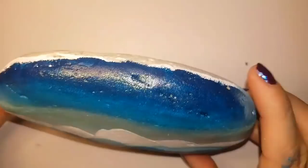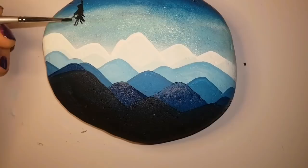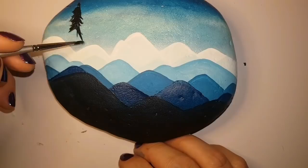Paint colors I've used will all be listed in the description. Some people have a difficult time finding holograms, so if you find hologram where you are, please leave it in the comments so that everybody can find it and make this beautiful rock together.